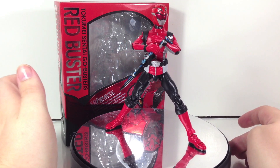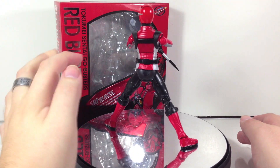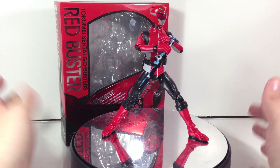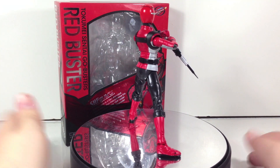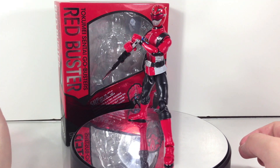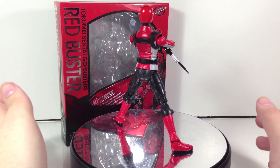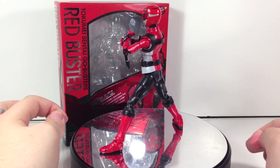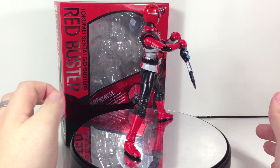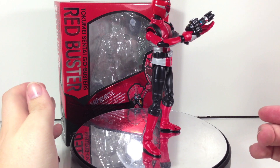Red Buster, despite not coming with a lot, is actually a very impressive figure. His proportions are pretty much spot on — a little bit thin, but not enough to really complain about since suit actors' thinness ranges depending on who it is and they wanted to keep a fairly consistent mold. The paint applications are perfect. I wish the visor was a tiny bit more glossy, but that's a very minor nitpick. Obviously the biggest nitpick is the elbows being black — if that really bothers you, avoid the figure, but if you can look past it, by all means pick it up.